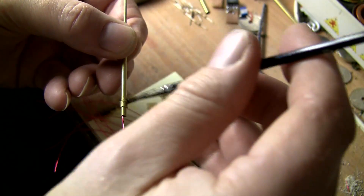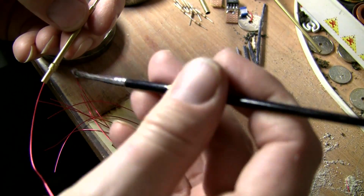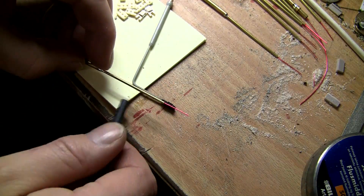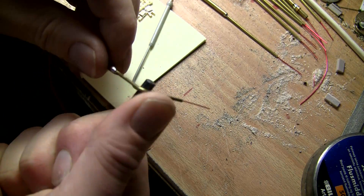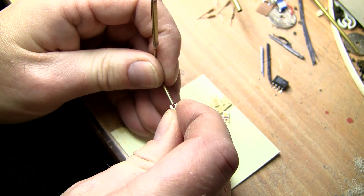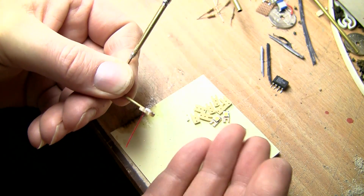I solder the base one centimeter up on the lower part because when I mount these on the layout I want the bottom brass tube to stick through the mounting board. Now let's bend the top part so it gets that characteristic look we want. I bend it over a 4.5 millimeter drill, but that can be adapted to whatever look you want. Then I bend the copper wire upwards and stick the lamp part onto the brass tube like this, so the lamp part is now in place ready for soldering.